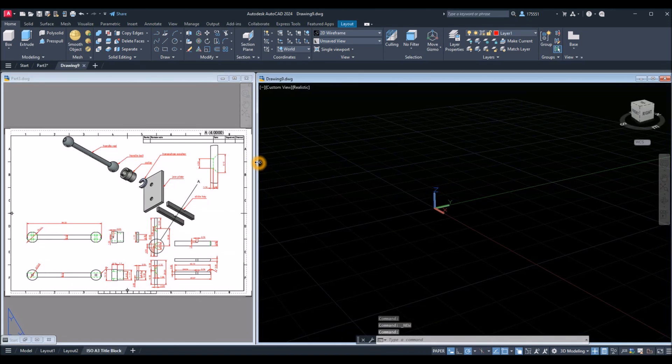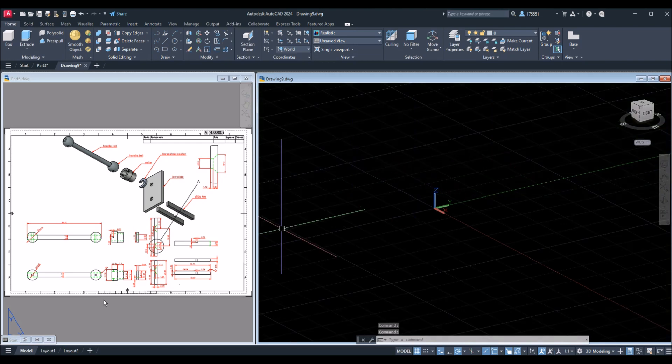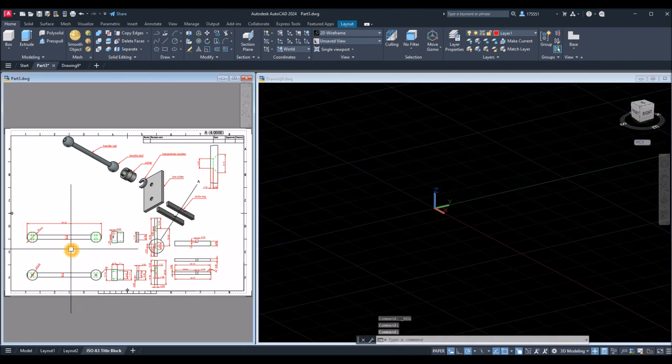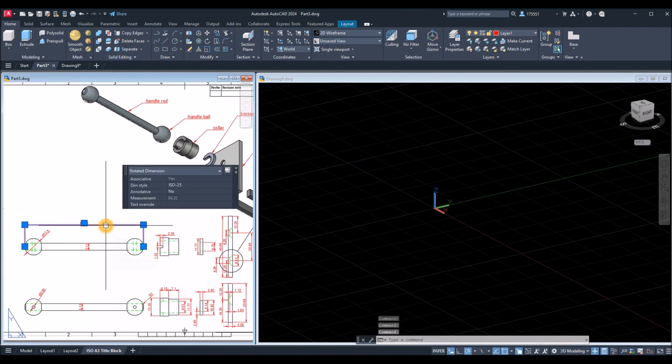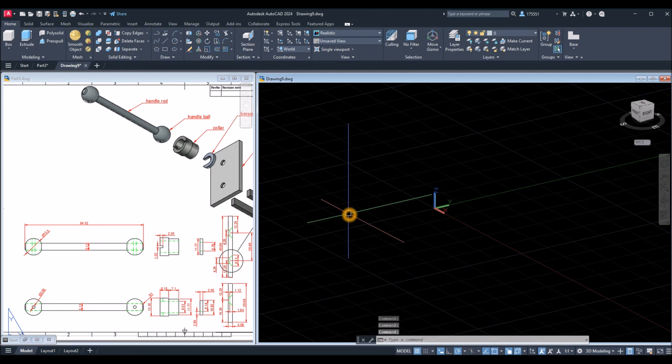Make sure to work on parallel projection by clicking this drop-down arrow and selecting Parallel. Now I'm going to start working on the handle rod, which is this one. This time I'm going to use primitive solids.